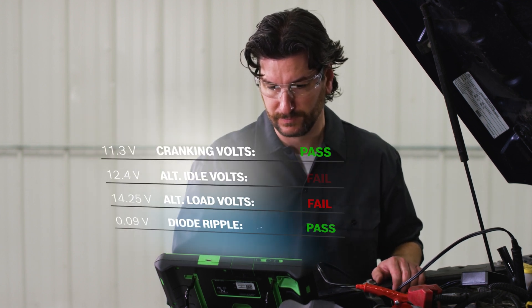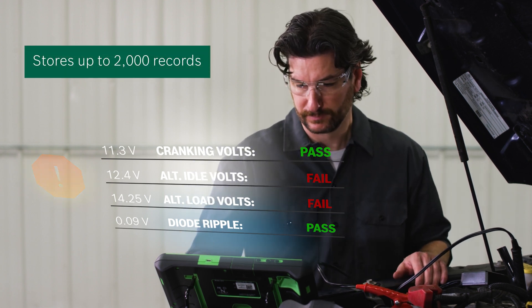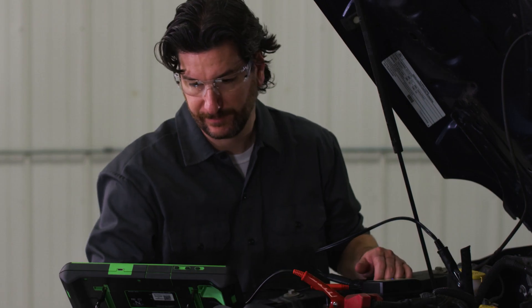The test shows this battery is in bad health and the charge system appears to be having trouble, which is probably what caused the battery to go bad, so we'll save a record of this test for later use.